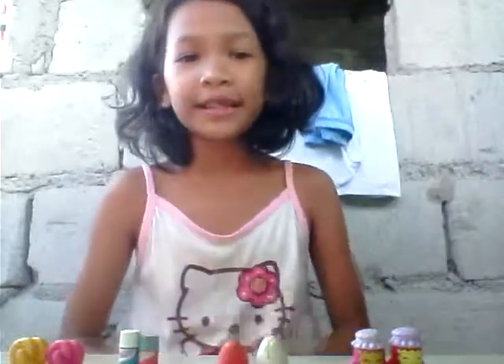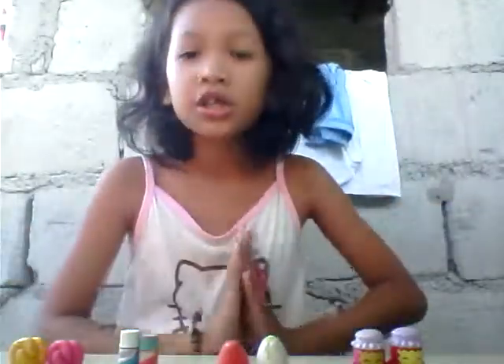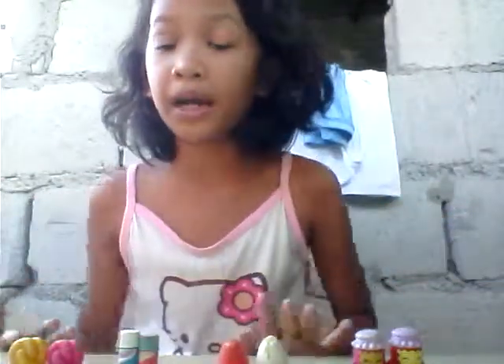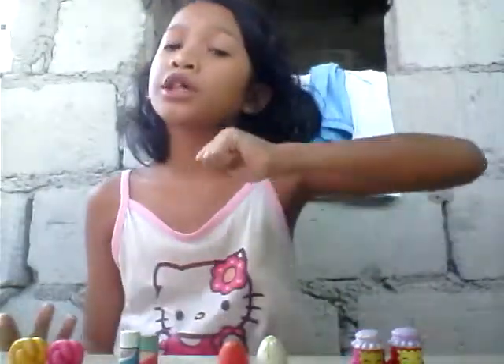Hey guys, welcome to the AmityAmbra Studying View here. I'm AmityA and today I'm going to review fake versus real Shopkins. So today I'm going to compare the real Shopkins to the fake Shopkins. Let's get started.